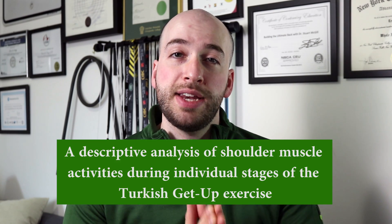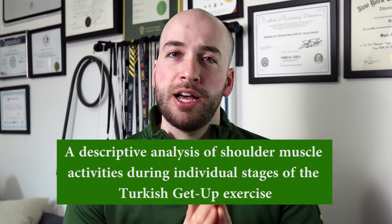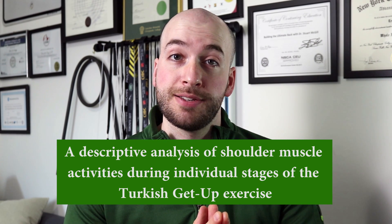My study is called 'A Descriptive Analysis of Shoulder Muscle Activities During Individual Stages of the Turkish Get Up Exercise.' That is a very long title, but it pretty much is what it is. I did a descriptive analysis of shoulder muscle activities during the Turkish Get Up exercise, and I have a few different reasons why we decided to investigate this exercise in particular.